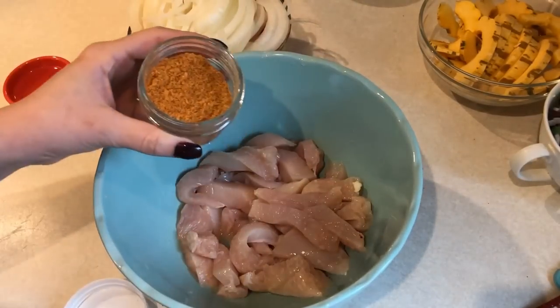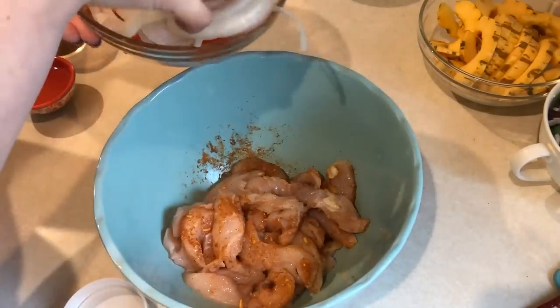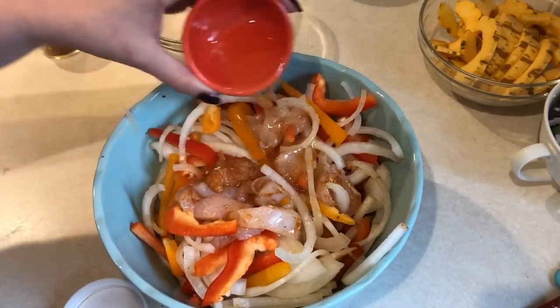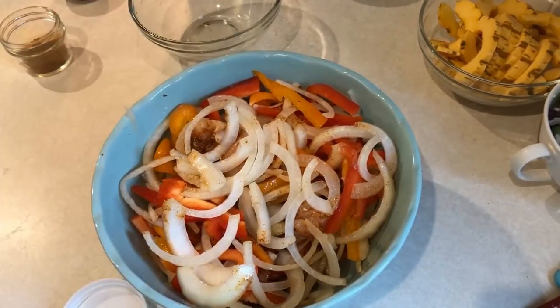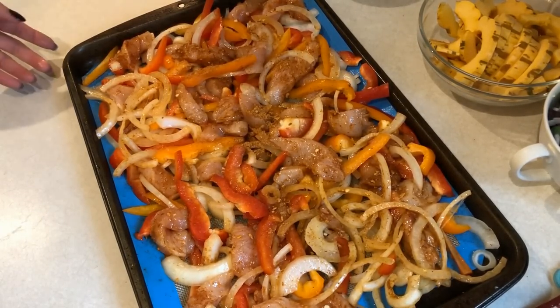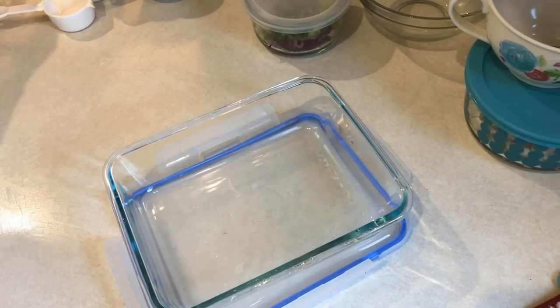In this bowl I have some chicken that I cut up into small strips. I'm going to be adding in some of my homemade taco seasoning — I will have a link for that video down below. Now I'm going to add in the veggies I already chopped up, as well as two tablespoons of avocado oil, then a little bit more taco seasoning on top. I'll give that a good toss, spread it out onto a sheet pan, and cook it at 400 degrees for about 15 to 20 minutes, just until the chicken is cooked through.